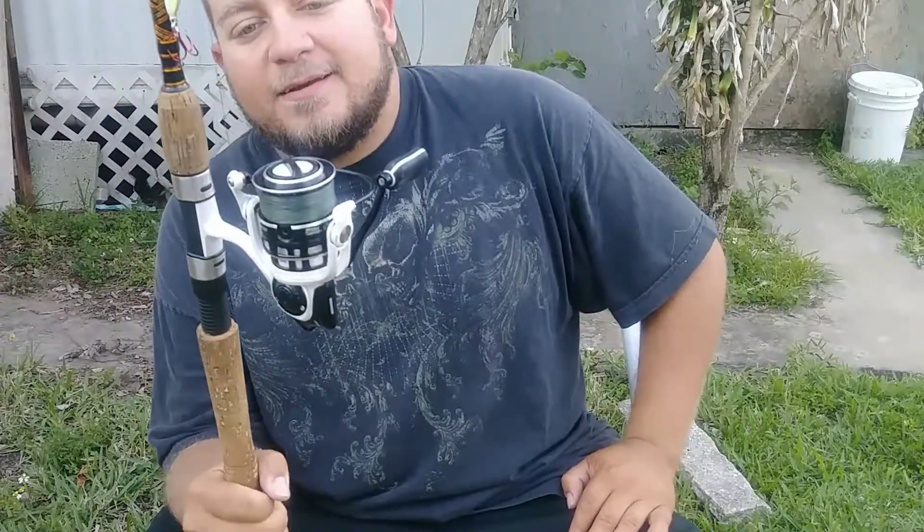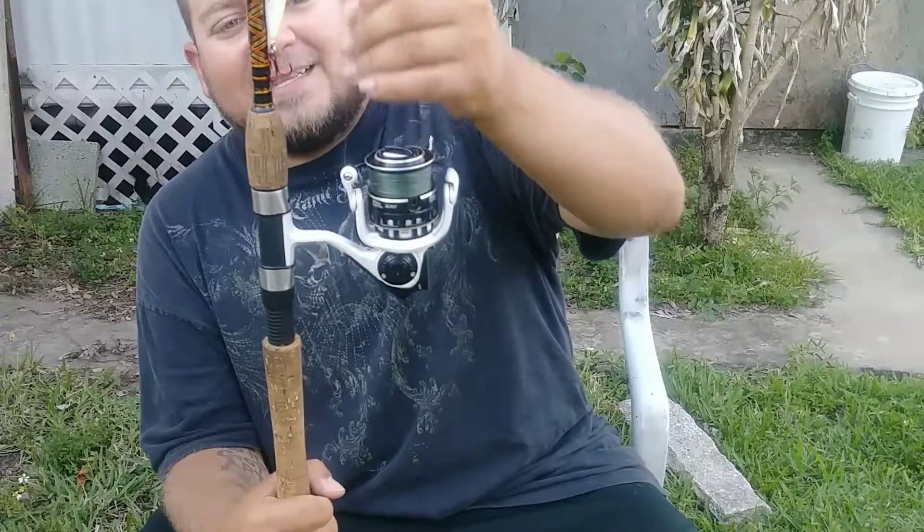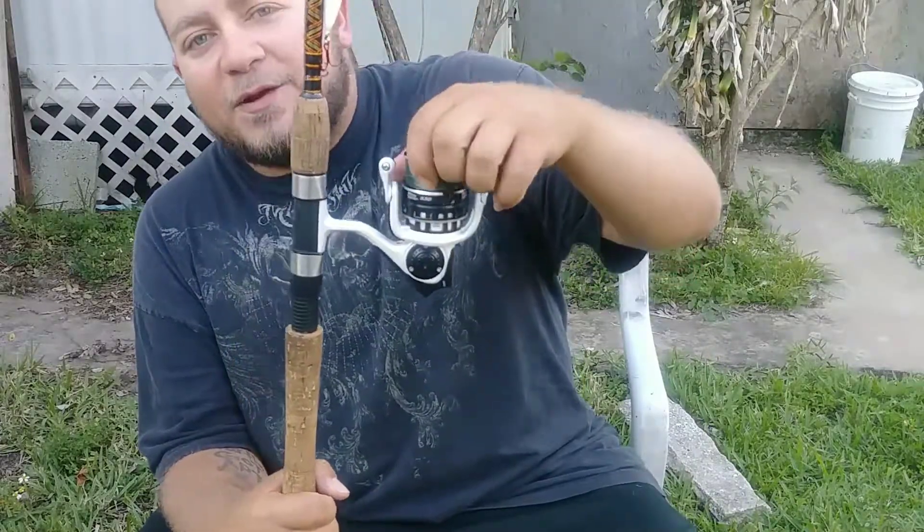So this reel right here — if you're looking to buy a high-end reel that's small, compact, and can do just about everything — now I wouldn't recommend this reel for fighting really big fish since it can't hold that much heavy line. Like I said, this is a 20-pound braid; I've run 30-pound braid on it before but you really can't fit that much line.